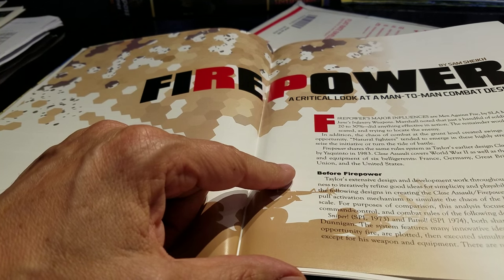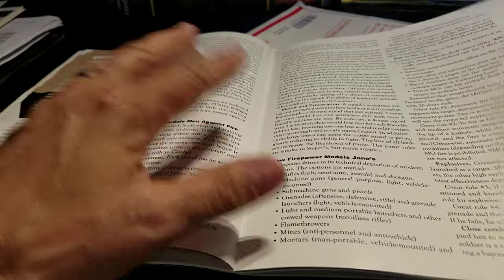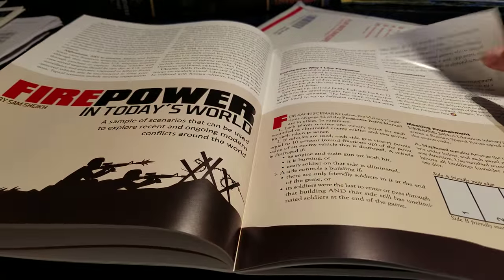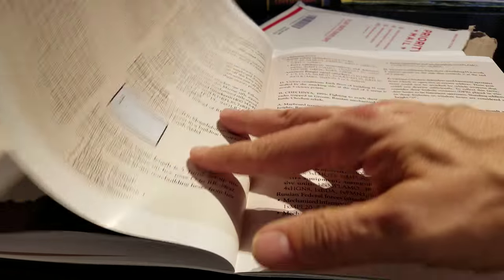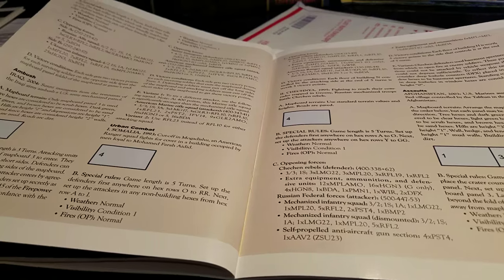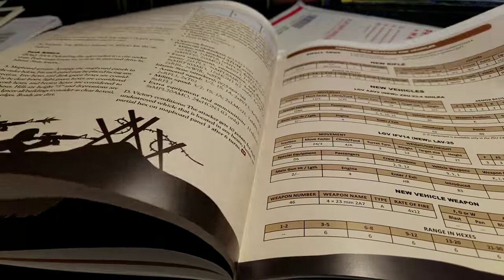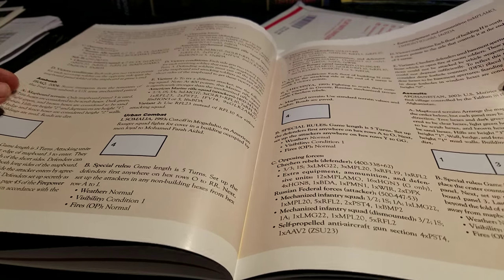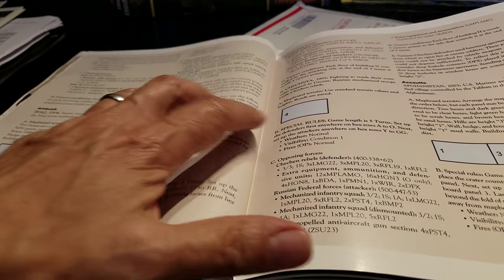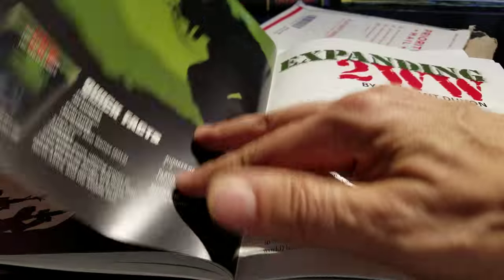I did read some of this — it's a great look at the Firepower game, some of the games that preceded it and came after it. There's a nice meeting engagement scenario included by Sam Shiki. There's also a whole bunch of stuff here — new weapons and vehicles — this is probably worth the price of admission right here if you own Firepower, which by the way is a fun game to play. You can take it to any level of detail you want; don't be intimidated by that game. There's a lot of little stuff you can just ignore and streamline the gameplay.